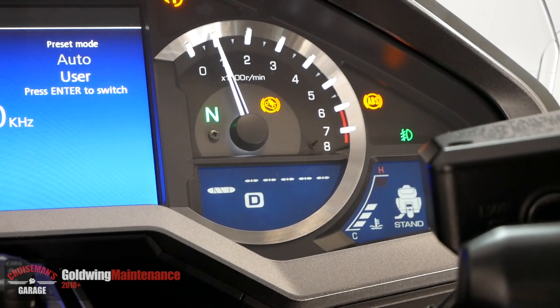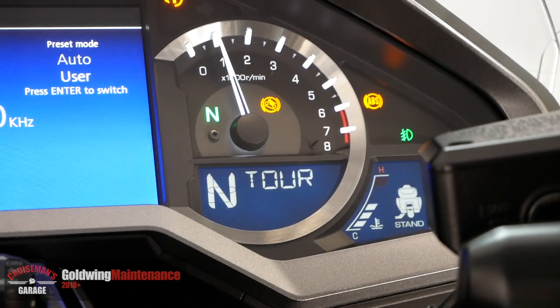The process is complete when you see the neutral indicator and tour mode show up on the dash. When the neutral and tour indicators are on the dash, the process is complete. You can now turn off your Goldwing.